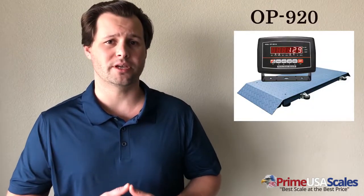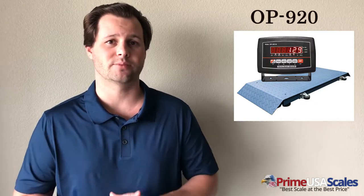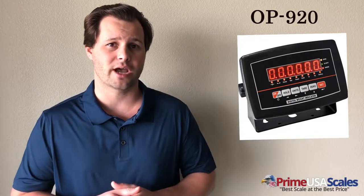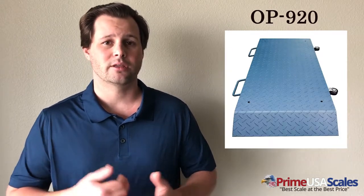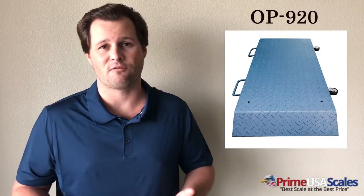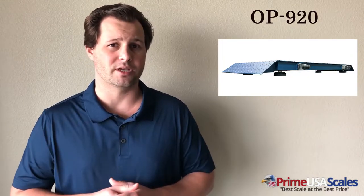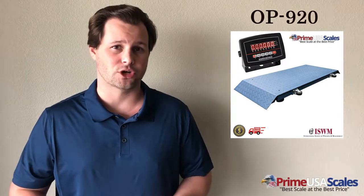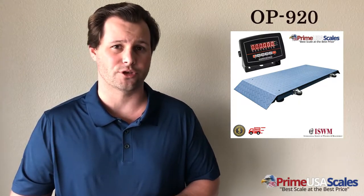Number three is the Optima OP-920 Livestock Scale. This scale measures 50 inches long, 20 inches wide, has two built-in ramps, and comes in two capacity options: 1,000 pounds or 2,000 pounds. At 1,000 pounds it's accurate down to 0.2 pounds; at 2,000 pounds, accurate down to half a pound. It has a diamond-plated steel platform, so it's more robust than the OP-922. While this scale weighs about 100 pounds, it has built-in handles and wheels for easy transport. It operates off a rechargeable battery or AC adapter and arrives calibrated, plug-and-play ready.